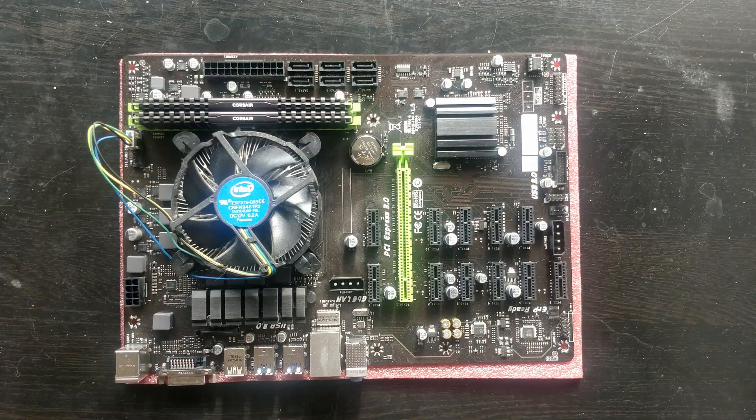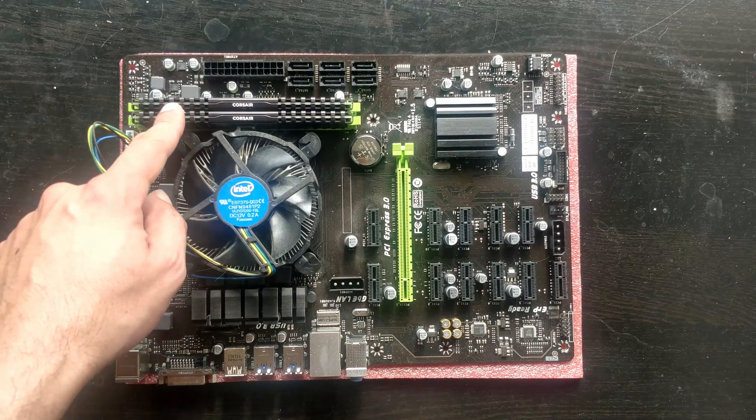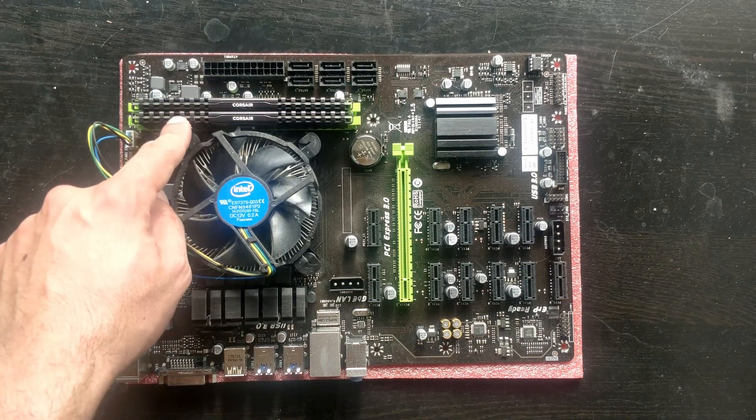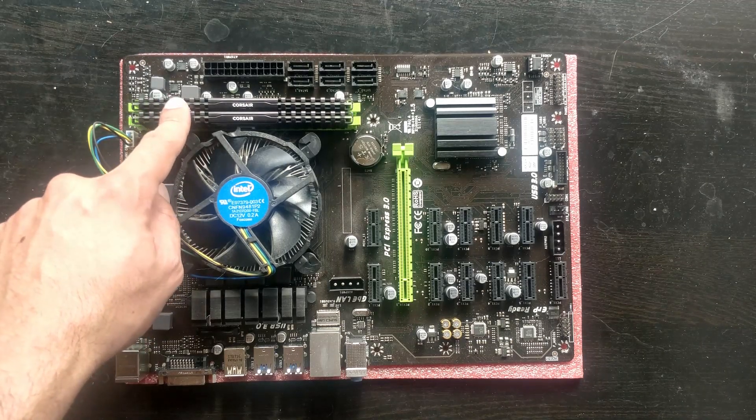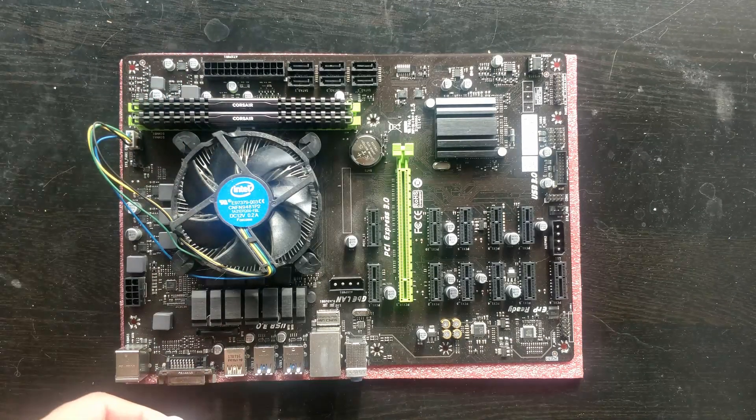So we have an Intel chipset — this is for 7th gen CPUs — and they only have two memory slots, so they skimped on that, which is pretty bad from Biostar. But this is enough for a mining motherboard, so it's okay.